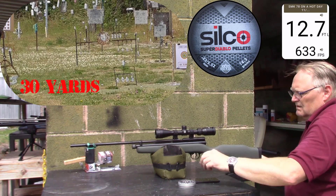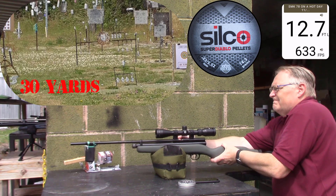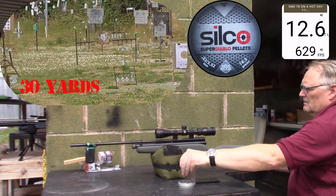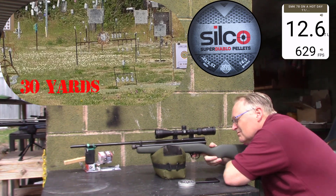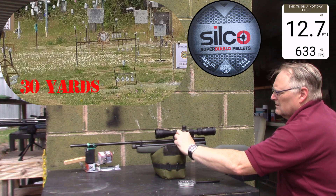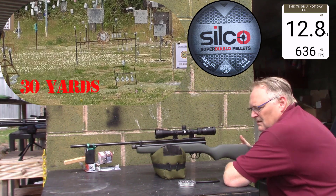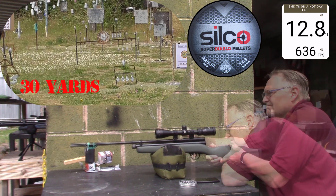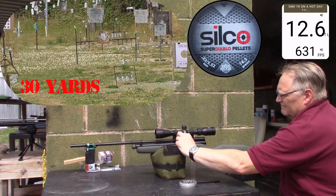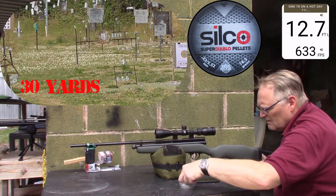Twelve point zero, six hundred twenty-nine. Twelve point seven, six hundred thirty-three. Twelve point eight, six hundred thirty-six. Twelve point six, six hundred thirty-one. Twelve point seven, six hundred thirty-three.